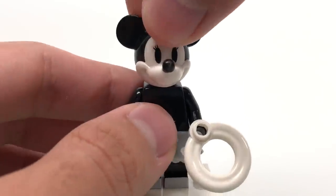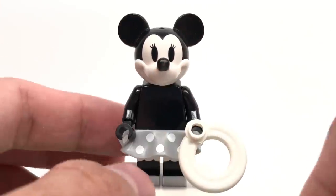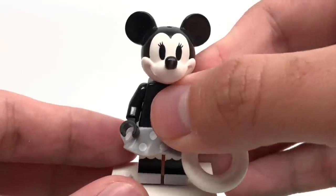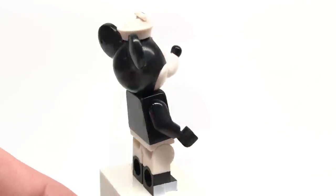Her headpiece works a lot like Mickey Mouse's, where we have a new piece for this hat that just attaches to the top of the existing Minnie Mouse headpiece — which is also the Mickey Mouse headpiece as well. And once you remove the skirt, you get a better look at the legs, which do have some nice printing on them and dual molding in general.